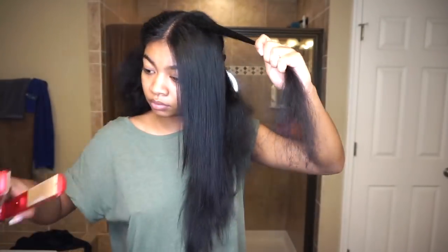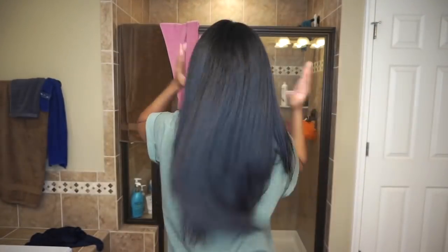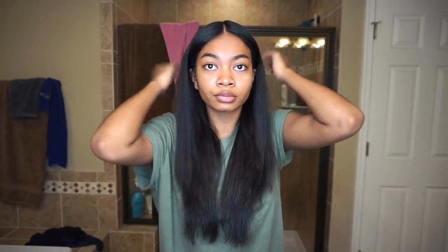Here is the final result after flat ironing everything. I have a few additional optional steps. After flat ironing I sometimes get a little frizz or static at the very top of my head, so I put a little bit of curl paste right on top to keep those static pieces down. You can also use a little bit of serum in the hair to keep it looking nice, silky, and shiny.